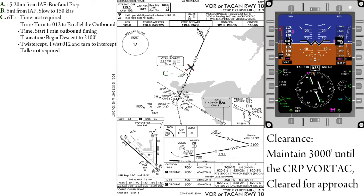And finally, Talk — if told to do so, you would now report to ATC that you have begun the approach. Otherwise, this step is not required.